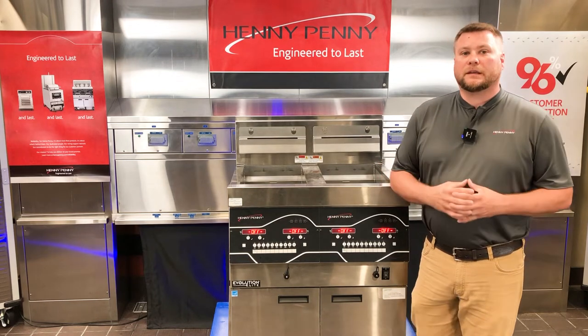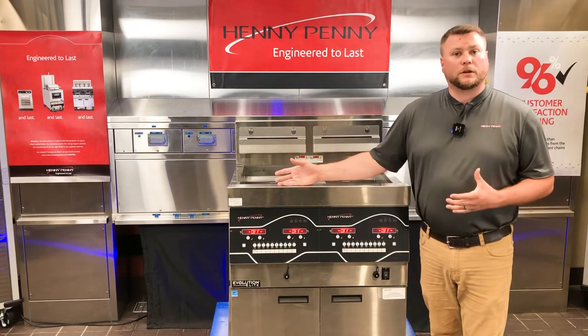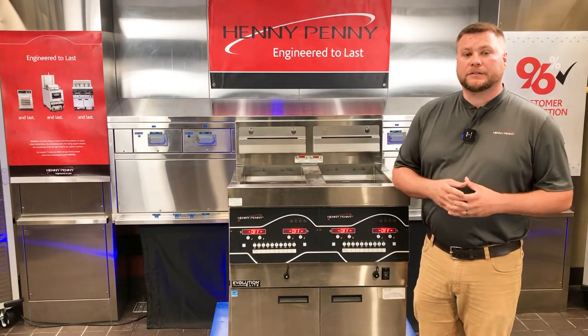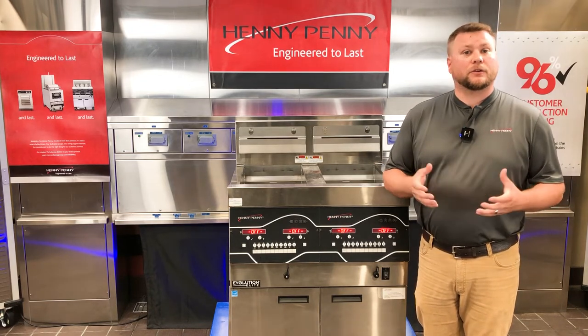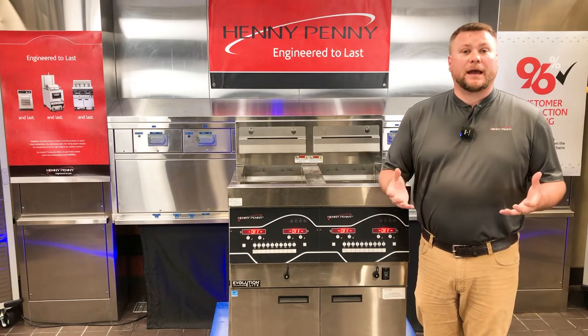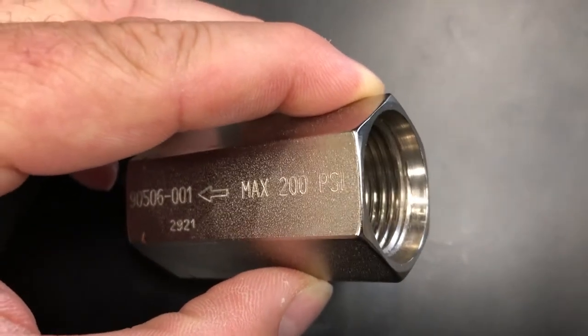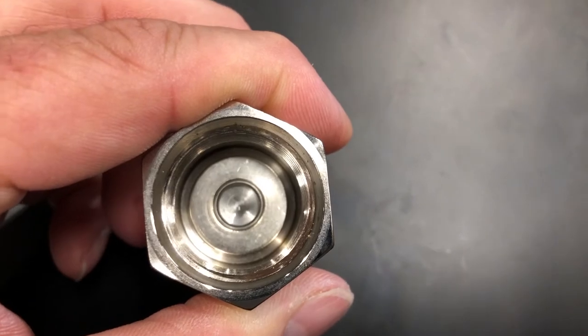The one thing we need to keep in mind when troubleshooting this error code — whether on one control or all controls — is that the number one contributing factor is the filter pan assembly being put together incorrectly, or not using a filter pad at all. What happens is filter crumbs get through the filter system and get caught in one-way check valves within the filter system, causing the E83 error code.